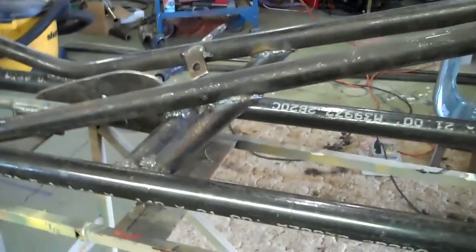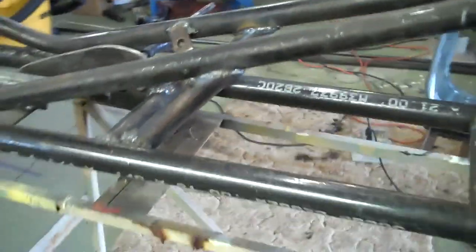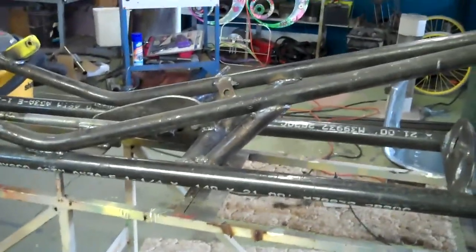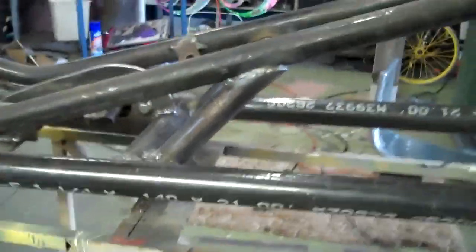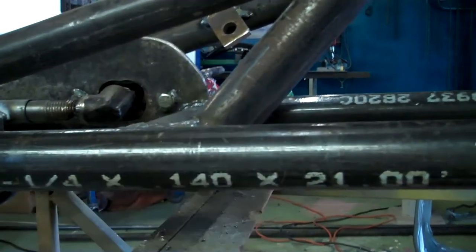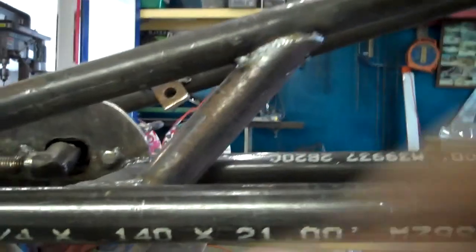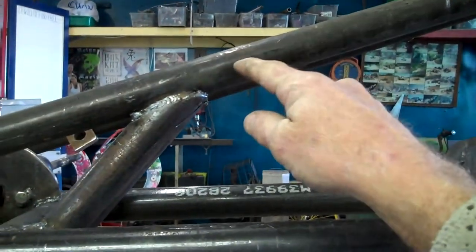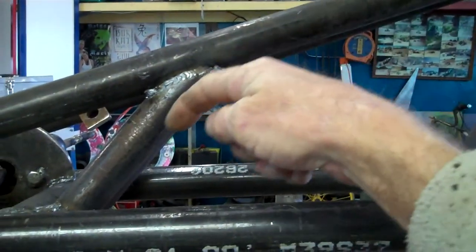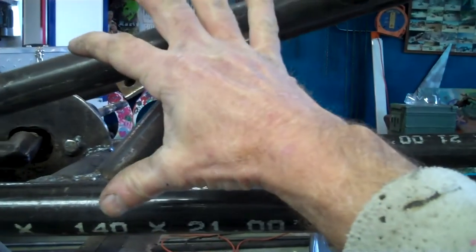All right, this morning we have the frame pieces put on. This is the first time that I've ever put them on at an angle — usually I just put them vertically right there. But this time I thought I'd try something a little different. This is really important because it takes the forces generated by the front end and runs them down into the bottom frame, dividing the force from there to there.